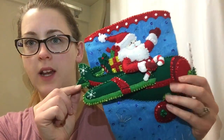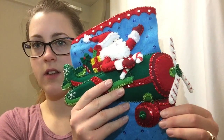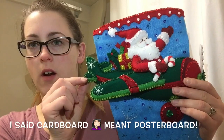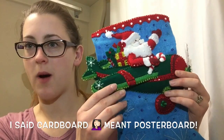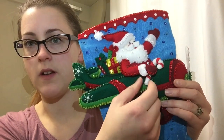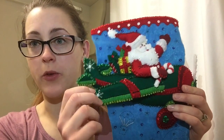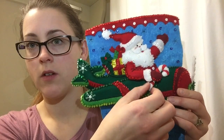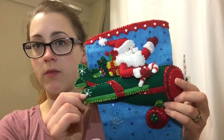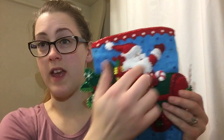Here is the airplane and Santa all finished. I love the way the plane looks with the cardboard — it gives it an awesome dimension and makes it look like it's popping out. Tacking this on was a little challenging because you can't really go through the poster board, so I kind of went through the side, but it turned out really, really good. That's the top portion — we'll be putting these on near the end of the stocking.